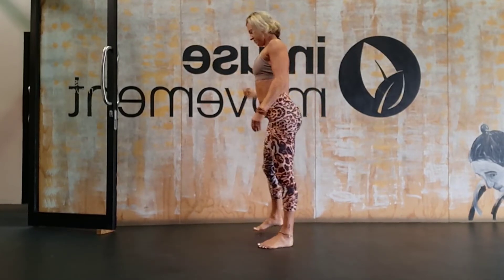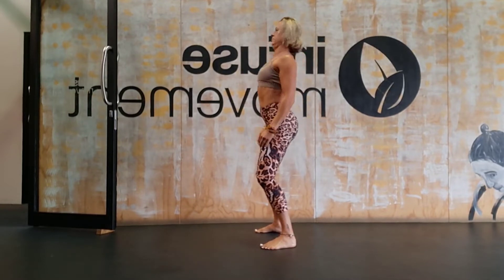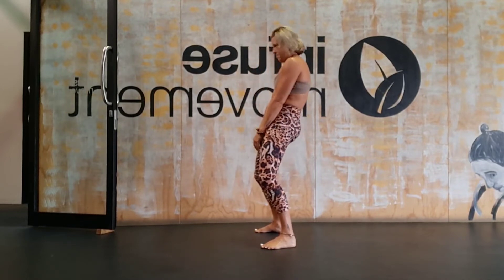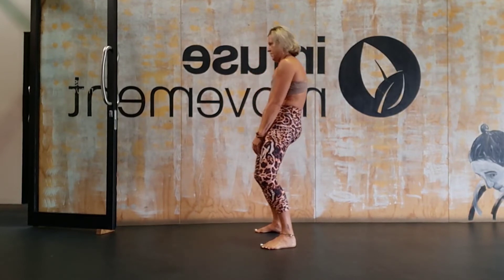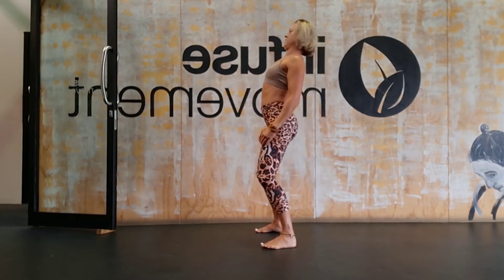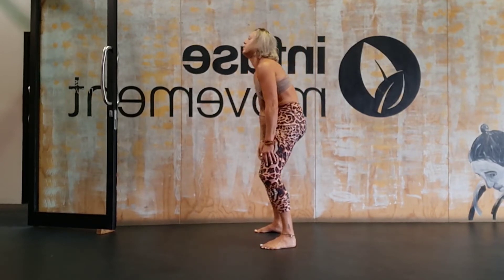Coming up now, we're going to take this through the sternum and upper back. Press the heart space forward and then draw back as you move — heart comes forward, then round the upper back. The shoulders really want to take over here; do your best to disengage them and just think of this as your upper chest and upper back. Keep moving and breathing and doing your best.